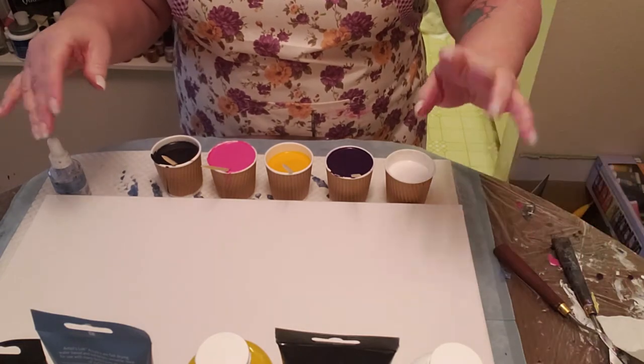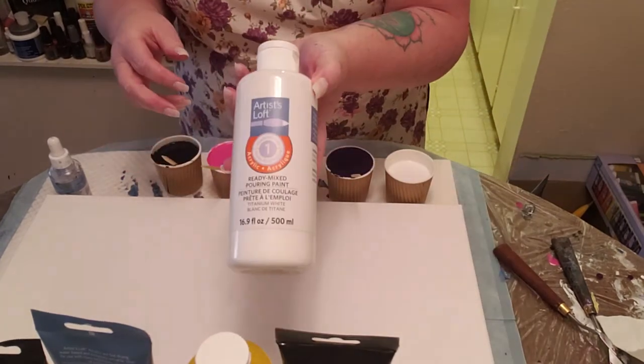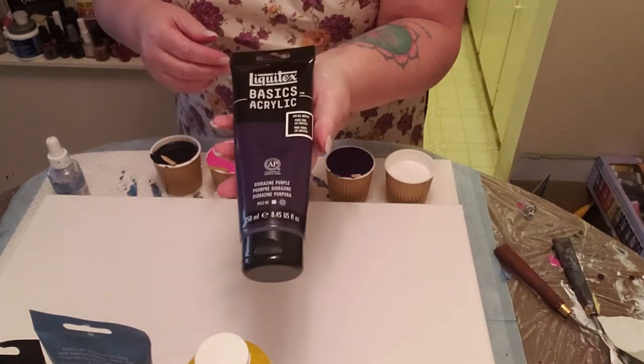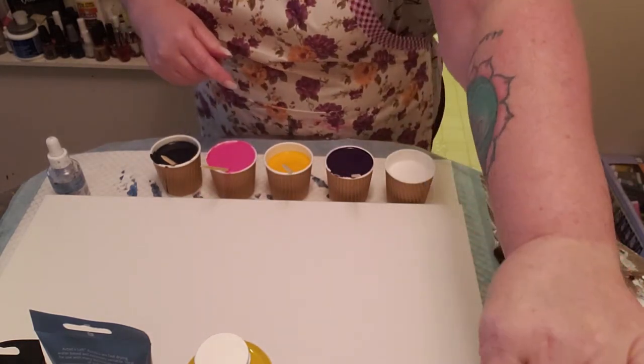I ran out of gloves and didn't realize it, but that's okay — everything's washable. The colors I'm using today are the Artist Loft Ready Mixed Titanium White. I'm not going to be putting any silicone or anything in that. This one is the Liquitex Basics Dioxazine Purple, mixed with Floetrol and a bit of water right now.